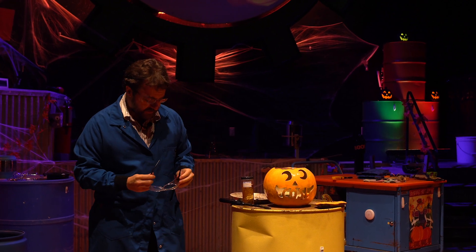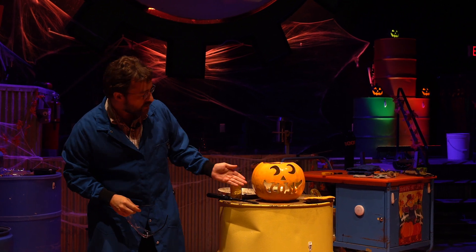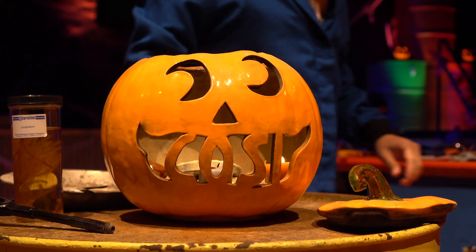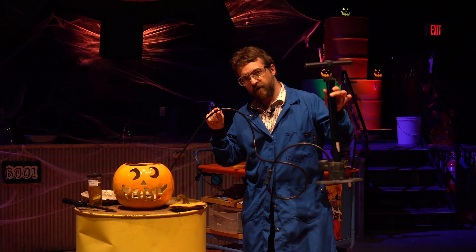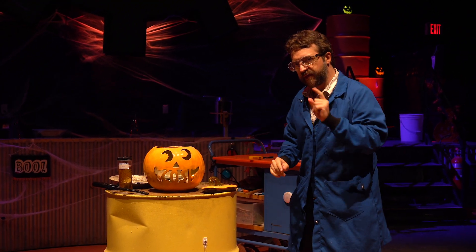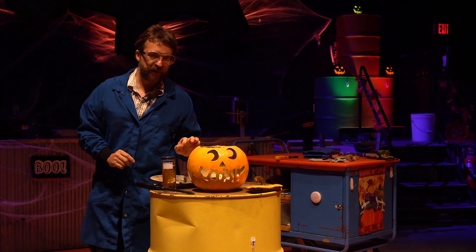Our demonstration involves my friend Jack right here. As you can see, we've made a few special modifications to our jack-o-lantern. In addition to his grin, we also attach this hose to his back, and at the end of the hose we have this bicycle pump right here. When I push down on that bicycle pump it's going to push a whole bunch of air through our jack-o-lantern, because I've added a special extra ingredient in there.